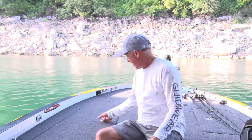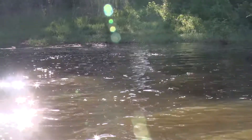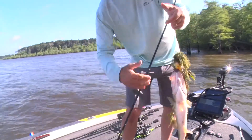One bait I've almost always got tied on and sitting in my rod box is a Strike King Poppin' Perch. The cool thing about this bait is you can fish it in so many different situations — whether it's around light grass, heavy grass, you can fish it around wood cover, throw it up around rocks, you can fish it slow, you can fish it fast, and you can even throw it up around docks.